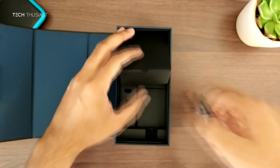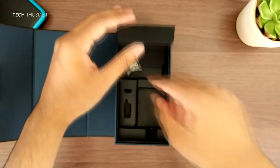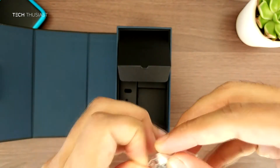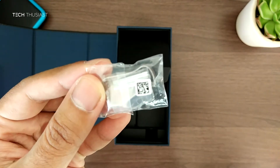Here are extra earbud covers, which can definitely come in handy if you lose one or two. Samsung has also included five pen tips, which can be used for the stylus to get different writing styles.